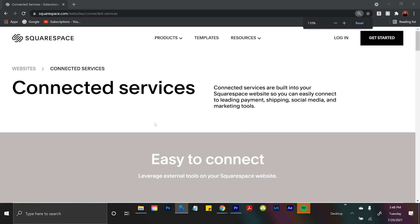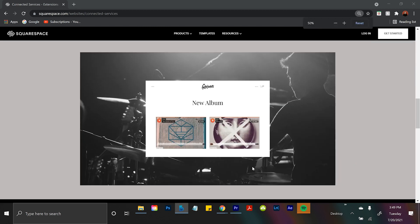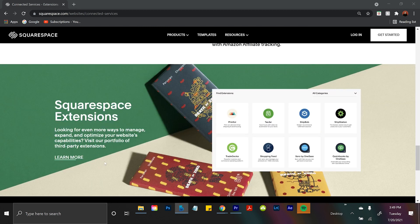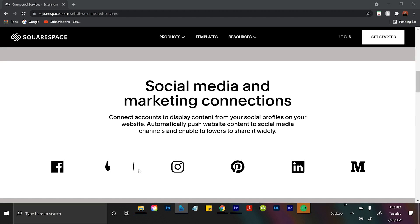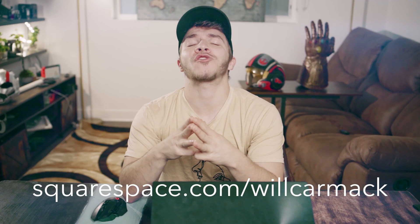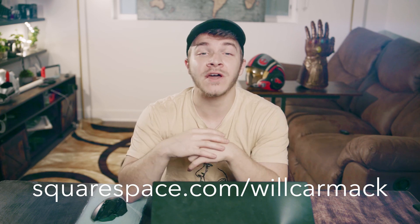Another reason is their connected services. You can embed your Instagram to your website so people can come to your site and find you on Instagram. You can embed your SoundCloud and any other social media you want, so you can stay connected by having people come to your website and find you on all your socials. I've got you hooked up with a discount code — go to squarespace.com/willcarmack and you'll get 10% off your first website or domain. Thank you for sponsoring this video, Squarespace.